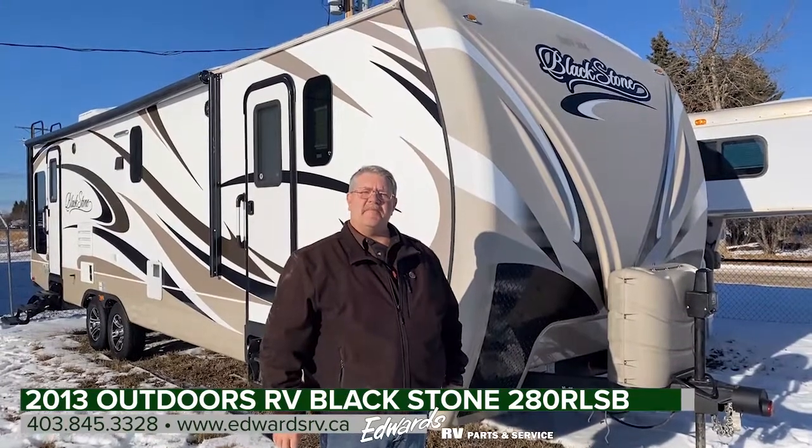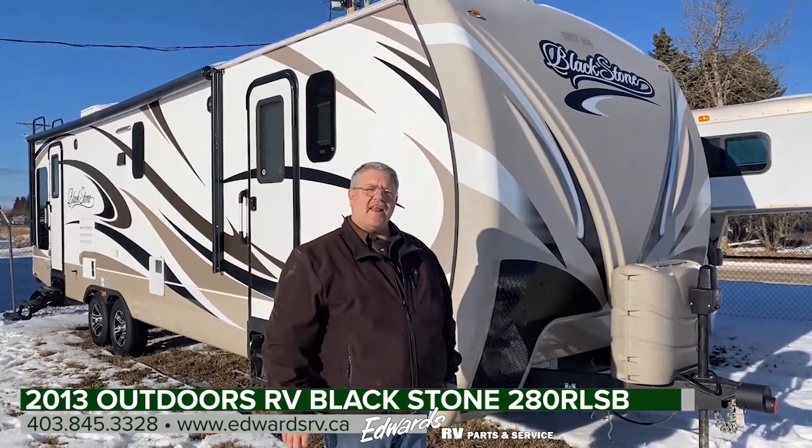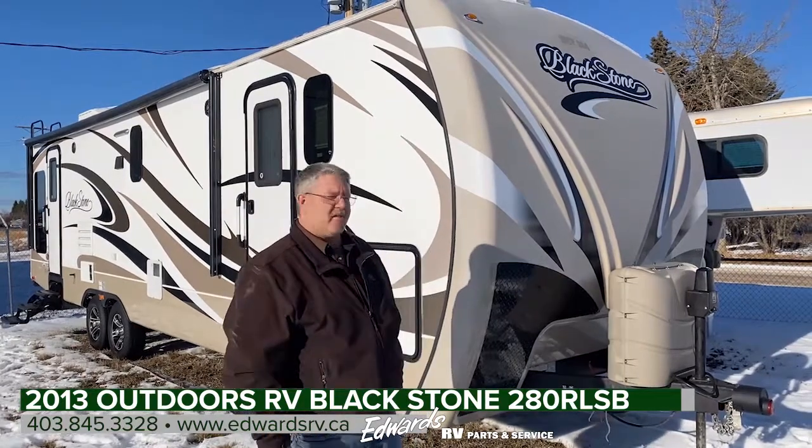Hi, I'm Dale with Edwards Garage, and today I'm going to show you a 2013 Blackstone 280 RLSB trailer that we have for sale.